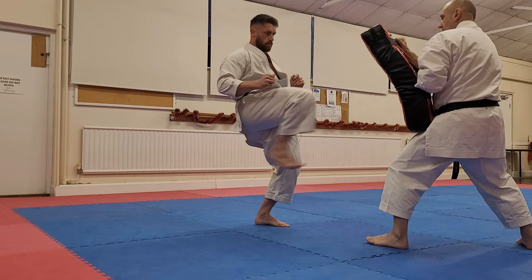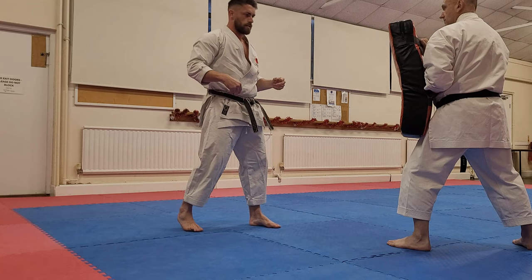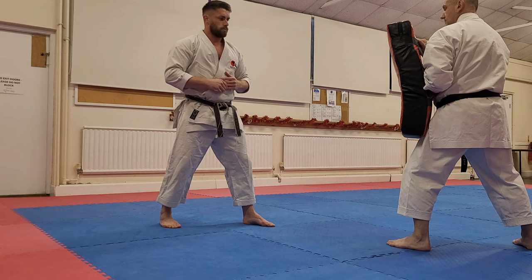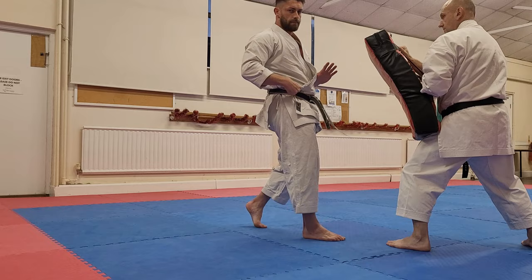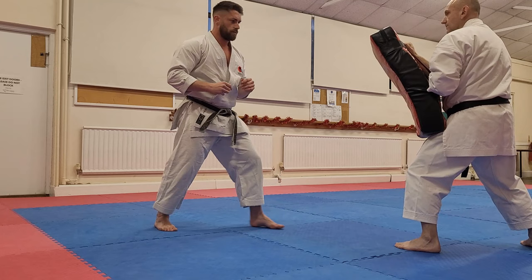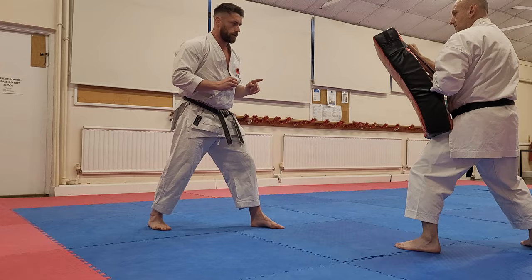Another thing to think about: to avoid the problem where the kick skims upwards — where the kick kind of misses the target completely — I must press the hips forwards. As I chamber the kick, the next action is to press the hips forwards so the kick is going forwards. If I keep the hips in the same position and just lift them, I'm going to miss the target and skim up the pad. So I need to chamber the kick and drive the hip in, then drive the kick inwards.